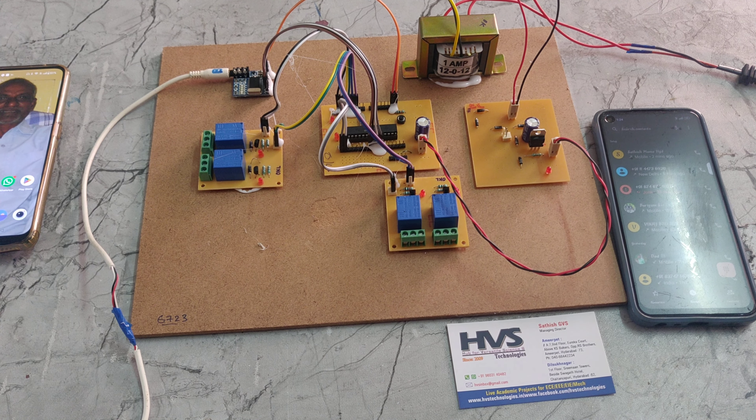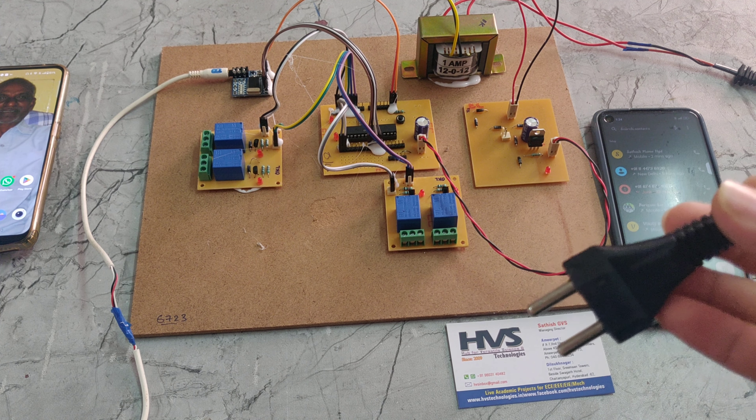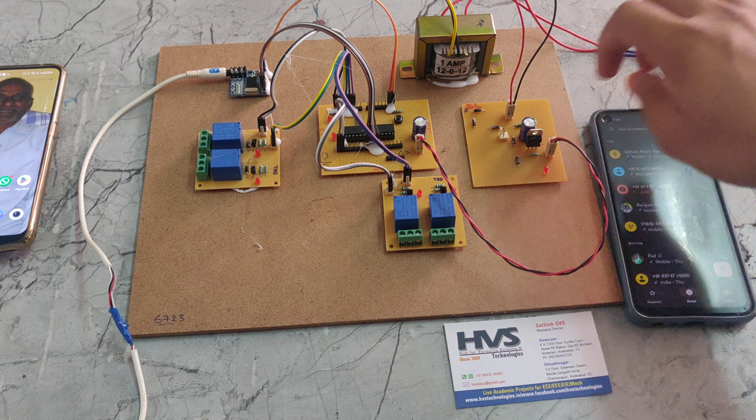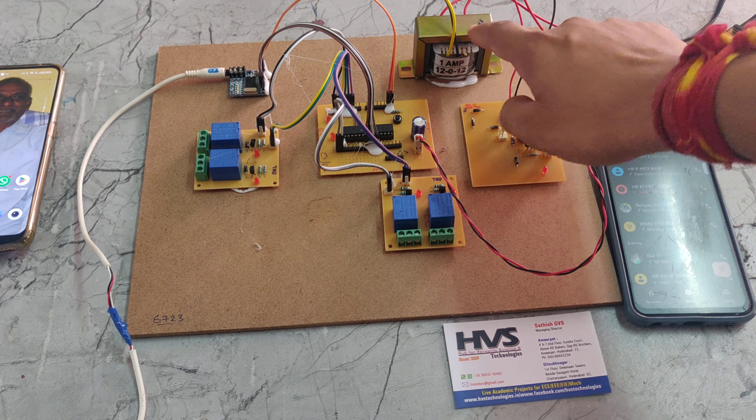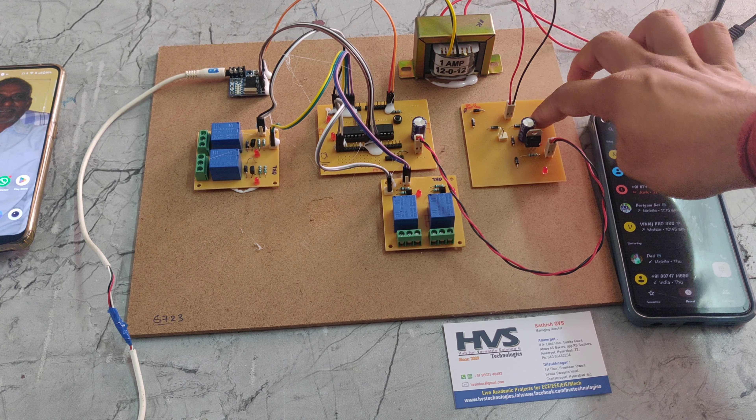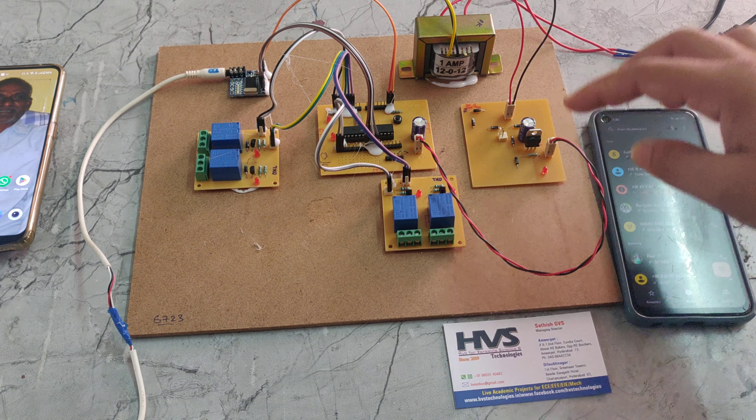We are providing the power supply through this power cable — it takes 230 volts. That will be given to this step-down transformer, which steps down to 12 volt 1 amp AC. That AC is then given to this rectifier, which converts AC to DC — taking 12 volts AC and converting it to 12 volts DC.